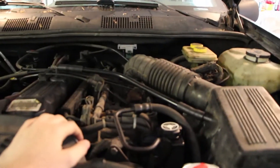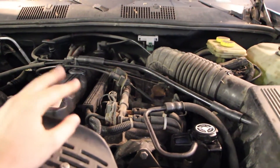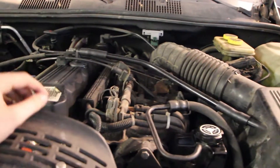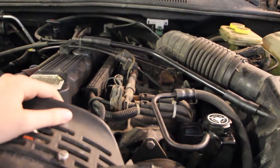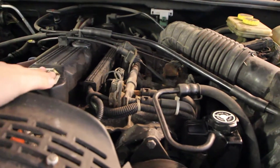The previous owner said the Jeep goes through oxygen sensors like a middle school boy goes through pop-tarts. So basically what I'm thinking is the exhaust header is cracked. This is a known problem on these engines, the straight six.